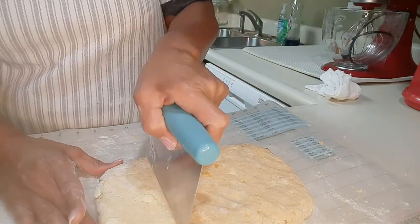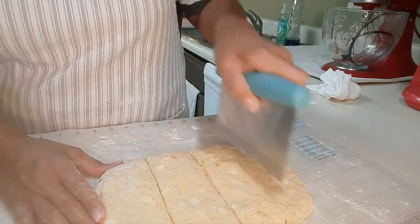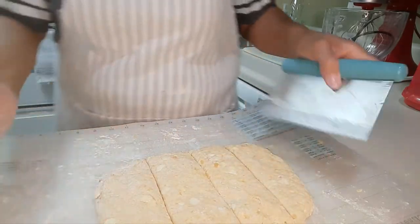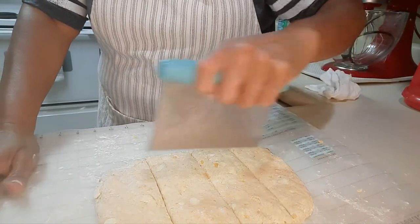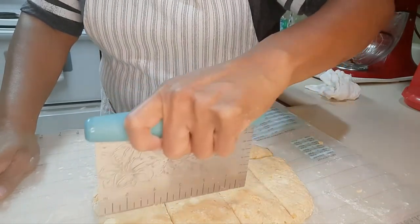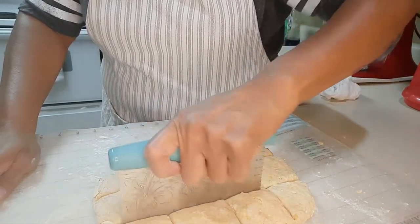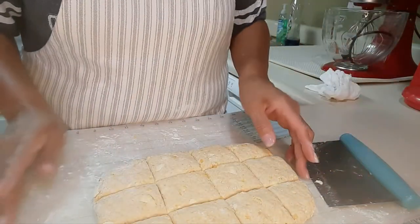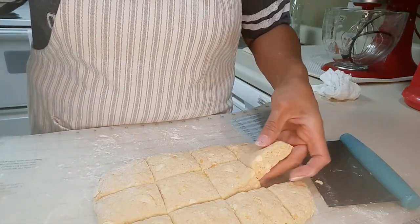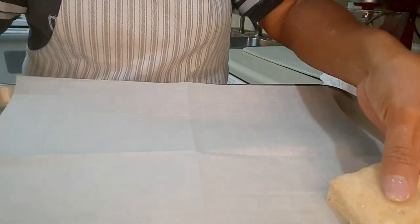Now I'm going to just cut these into squares — well, rectangles. How you cut it just kind of depends on how you're cutting. It really just depends on the size. They're going to be kind of on the small side, but that's okay. So I'm going to cut these and then place them on this cookie sheet.